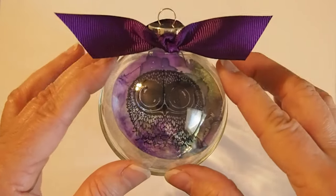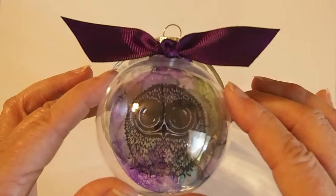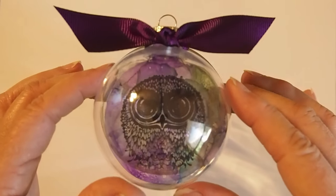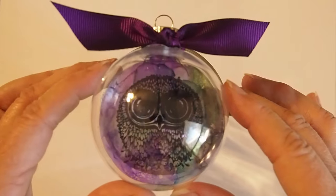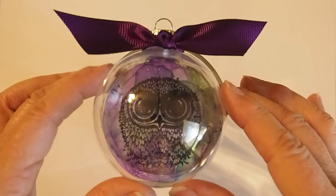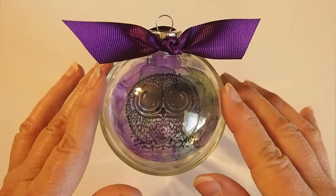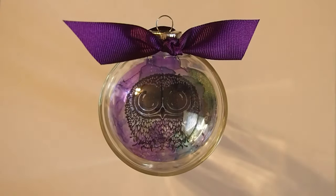So this is the bobble that we are going to create. It's a little hard to see on film, but kind of show you the idea. It's very, very beautiful in person.